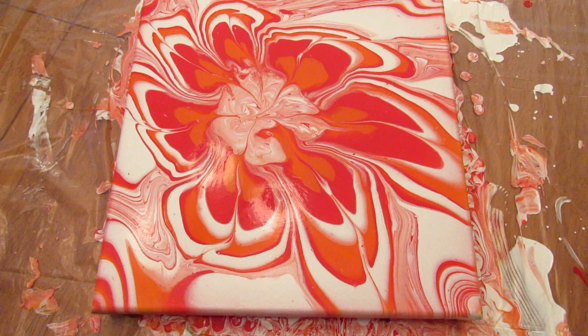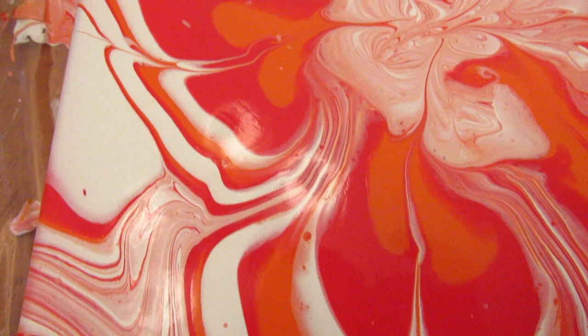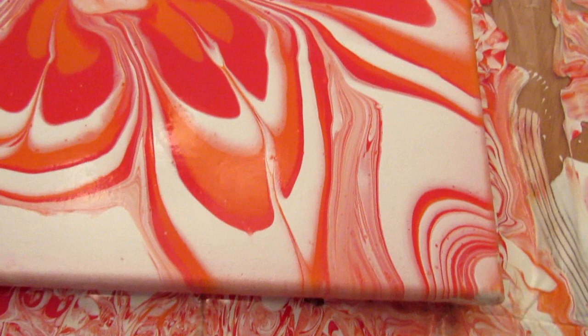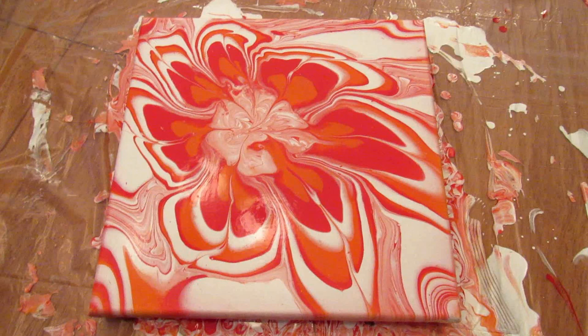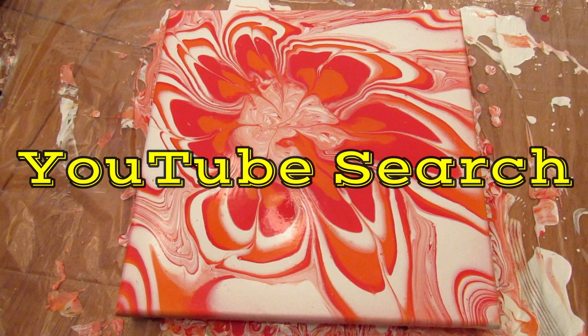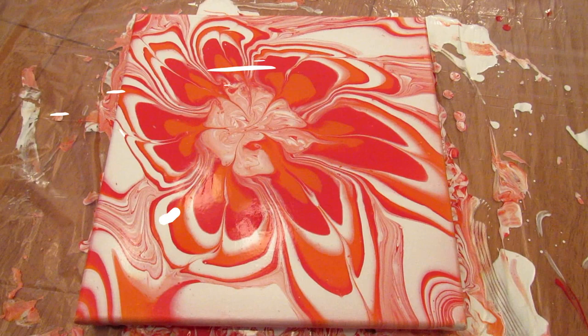Here it is a couple of days later — I did this challenge a little early but I wanted to see what it looked like when it was dry. Here is a close-up, and no I did not move it. I think it's pretty — sorry about the greyhound walking around. Let me know in the comment section below what you think. If you like this video give it a thumbs up and subscribe to my channel. Don't forget to head over to Nate's channel in the description box below. You can also find me on Instagram, Twitter, Pinterest, and Facebook at Lee's Home Zero Five. Thanks for watching, bye!